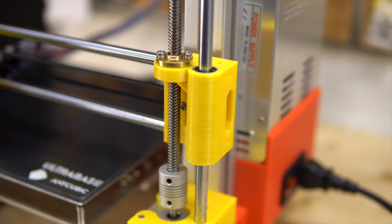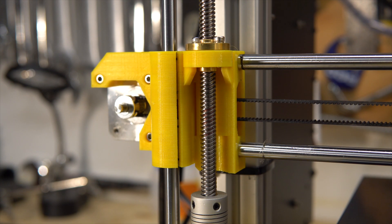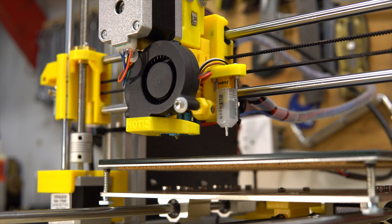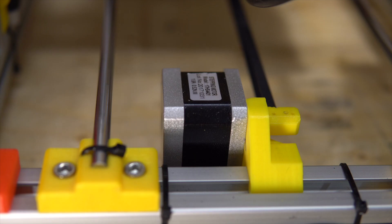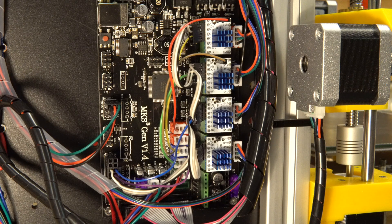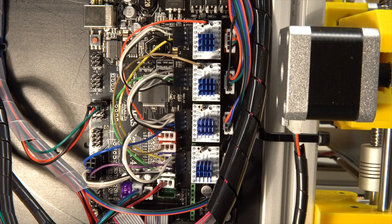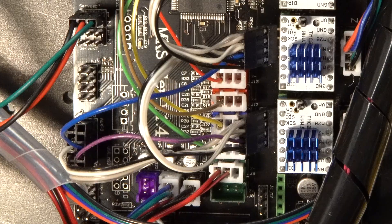I had to redo the parts in Fusion 360 and print a bunch of them to tune up everything. Here is the x-axis support and the MK3 modified head so that it can use a regular extrusion gear. This is the y-axis motor and the board with TMC 2130 drivers, like in the Prusa.